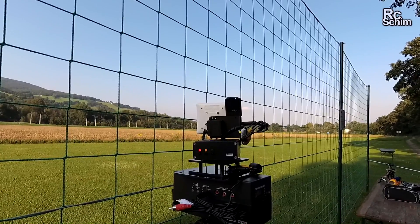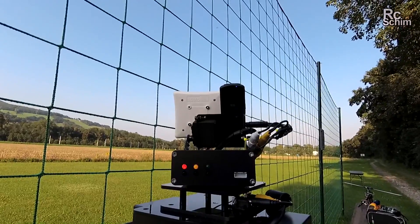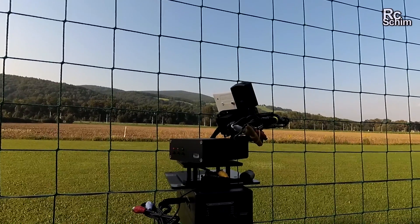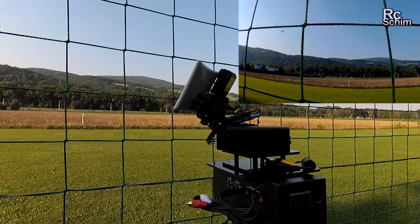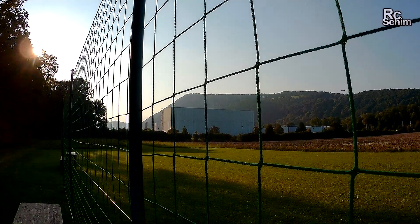Now if I ascend, it should also tilt — and yes, the angle is okay. Should get a nice turn. Yeah, works quite nicely.